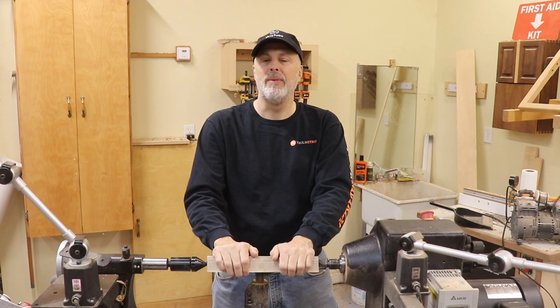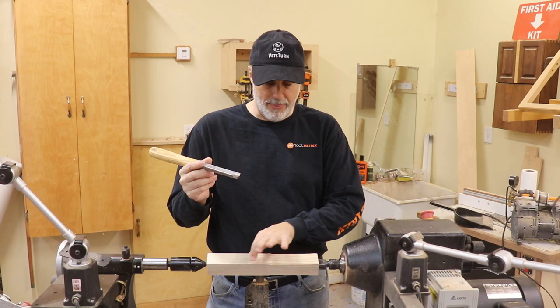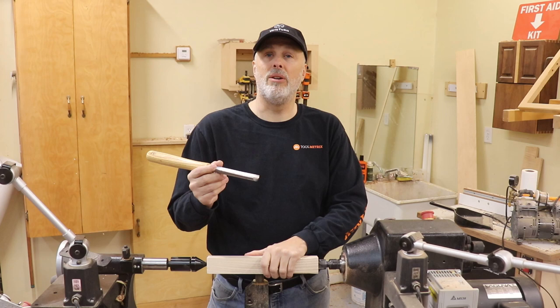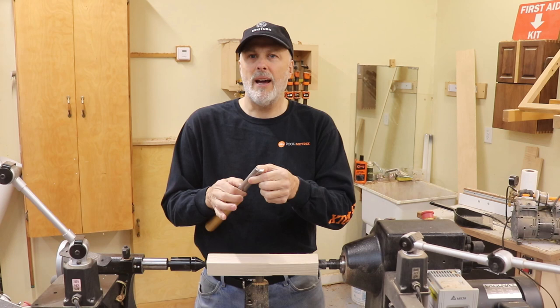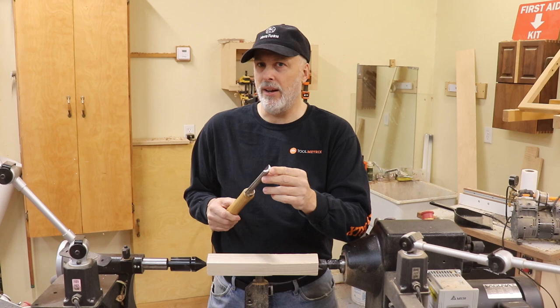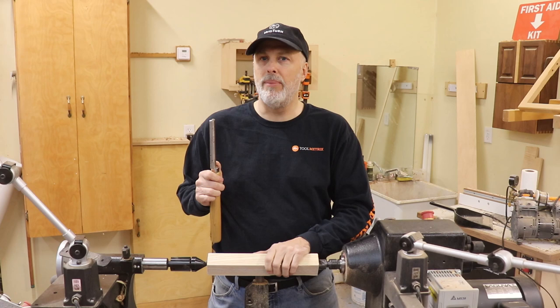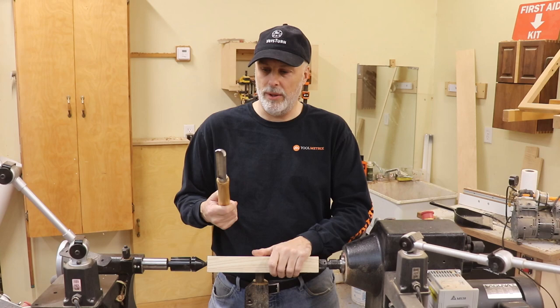First up is the roughing gouge. You need one of these because that's the first step. I've chucked up a two-by-two by roughly foot-long chunk of ash here, and the first thing I'm going to do is take this roughing gouge and just make it round. The roughing gouge is a heavier gauge steel, about an inch wide, pretty robust, ground at a pretty flat angle. It's just a workhorse to get it round — you're not worried about leaving a perfect surface finish.